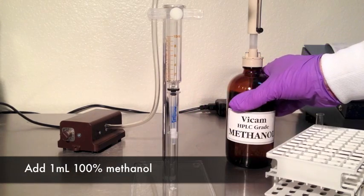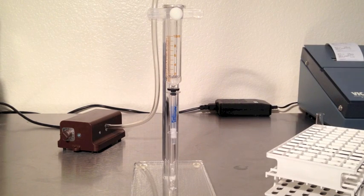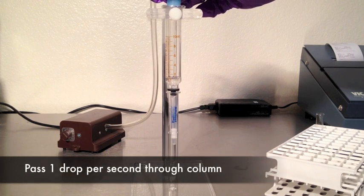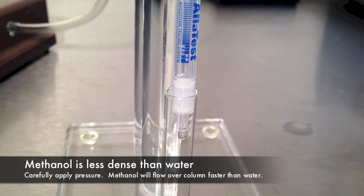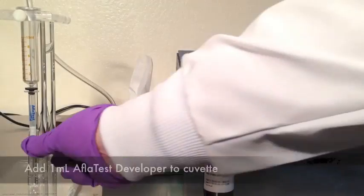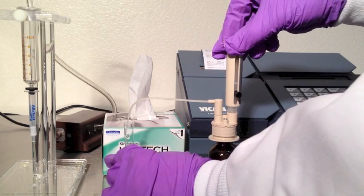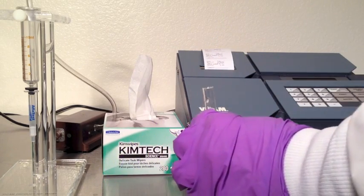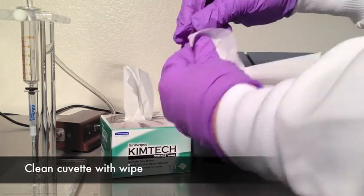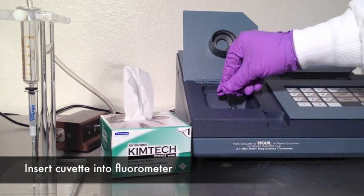Remove the waste collection cup. Place a glass cuvette under the column. Add 1 milliliter of 100% methanol to the syringe. Apply air pressure to the syringe and pass methanol very carefully at 1 drop per second — methanol is less dense than water, so use care as methanol will pass through the column faster than water. Remove the cuvette. Add 1 milliliter of AFLATEST developer and mix well. Clean the cuvette with a wipe, then insert into the fluorometer. In 60 seconds the display will show results and print a record of the test.